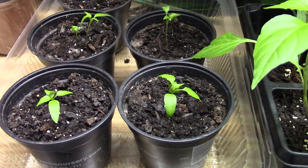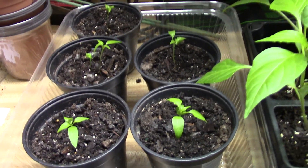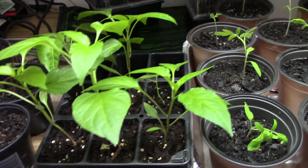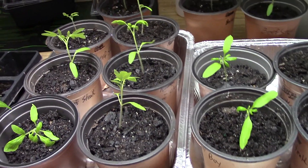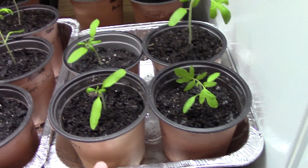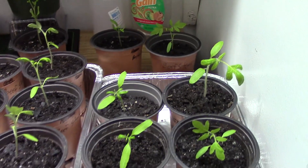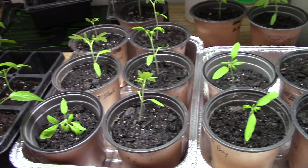This tray here has got 1941 cayenne peppers and I think I've only got about five of them — I only need about two or three plants. There's the banana peppers, and this tray here is beefsteak tomatoes, and this tray here is better boys. I think one of them got mixed up — a beefsteak got in with the better boys.